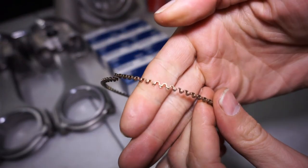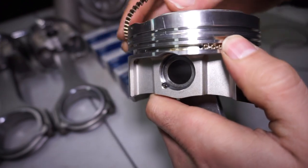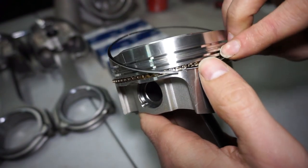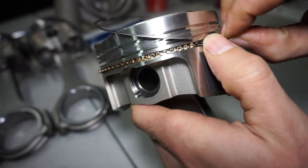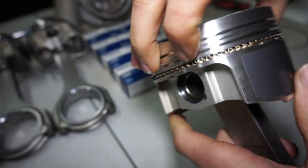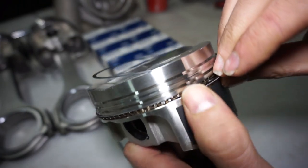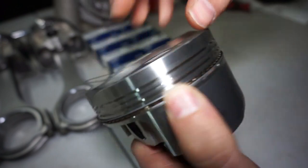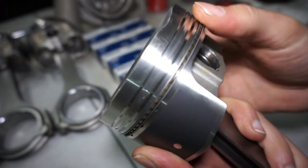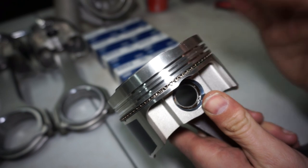Now I'm doing the oil rings. There's a little wavy ring that goes in the bottom groove — pretty flexible so it goes on easy. I take one of the thin rings to go on the bottom of the wavy ring, and then the other thin ring on top. I flip the piston so I can put the gap on the opposite side and bring it all the way around. Gaps are on opposite sides. Now I have to do the top and second rings, so I'll flip the block over and gap the rings.